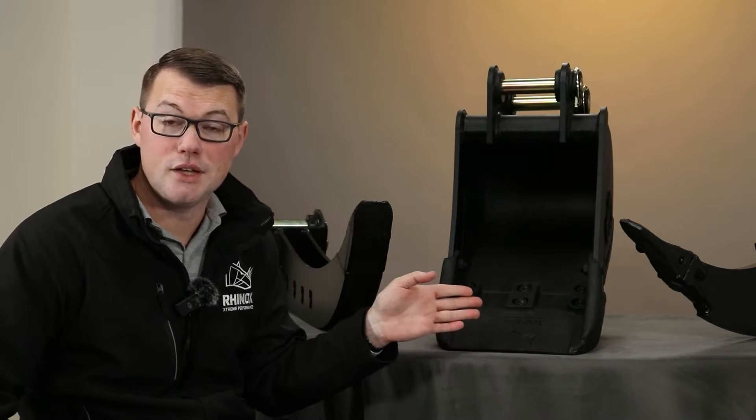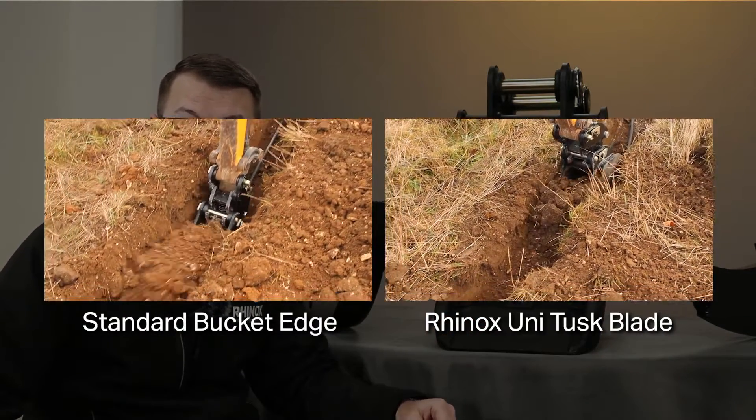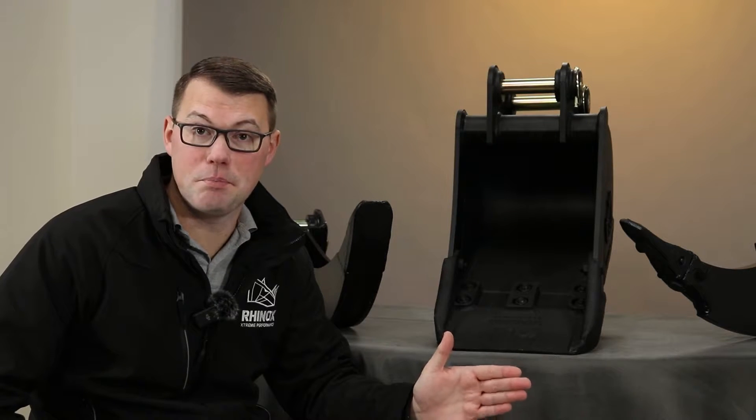The curved edges of the Unitusk allow the bucket to deflect away, resisting live utilities and protecting yourself and the digger operator from strikes causing harm. However, this does reduce the strikes, but we still recommend you CAT scan the area to check for existing live cables to prevent any further strikes.